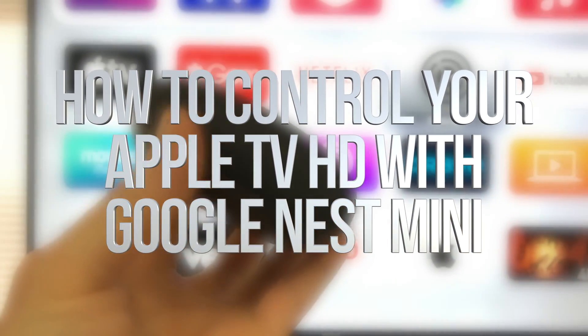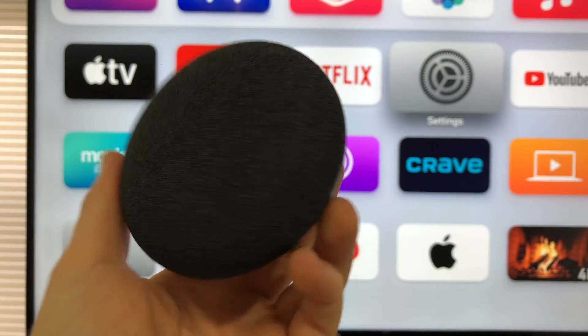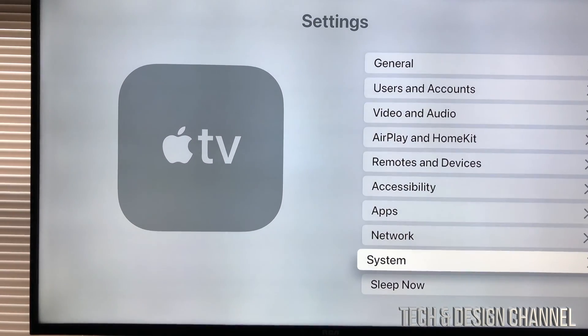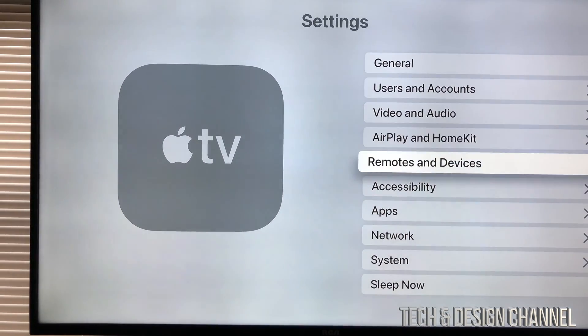Hey guys, today we're gonna be using this as your speaker for your Apple TV. In order to do that, all we have to do is go to our settings. In our settings we have to look for our fifth option down here below where it says Remotes and Devices — let's just tap right there to go into Remotes and Devices.